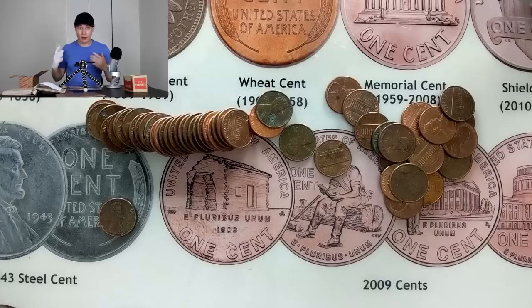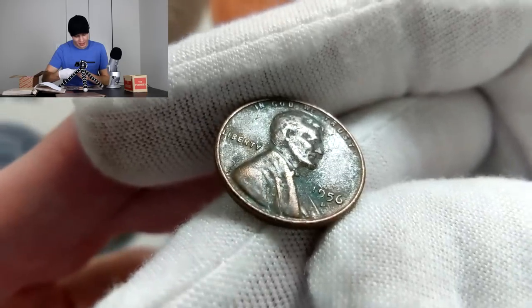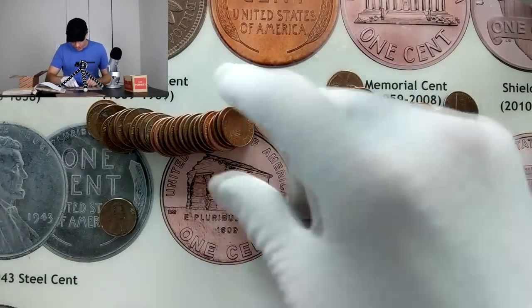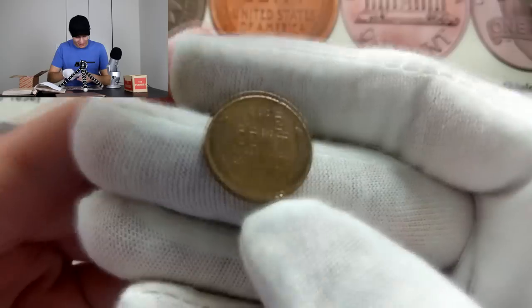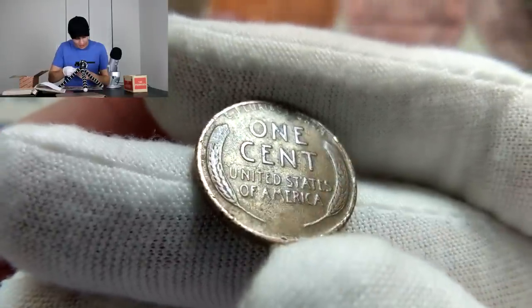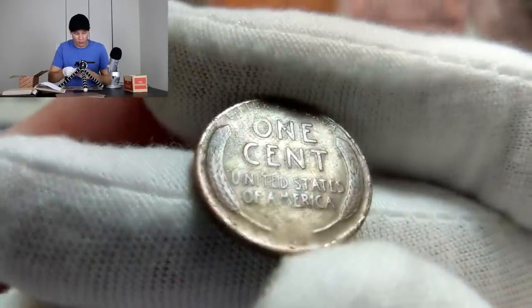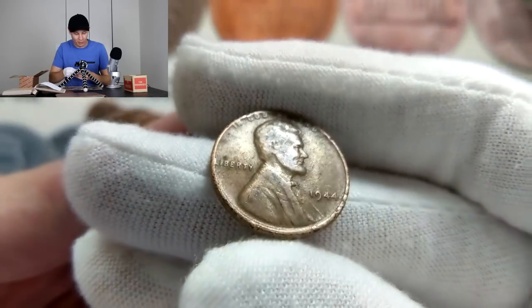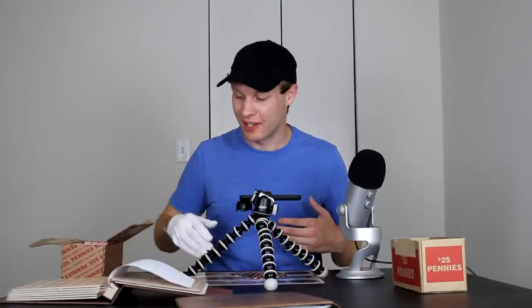I'm definitely happy with this box so far. The very next roll had another wheat penny — in pretty rough shape with some corrosion — but it is a 1956 Denver. We already got the 1956 plain a little earlier, so now we have the Denver too. And look at that, we just got another one. I had my suspicions about this one from the edge — it's definitely got more wear on those wheat ears, looking older than the others. Three, two, one — 1944. That's actually the most common wheat penny of all of them. So five wheat pennies out of six rolls — that is a great ratio.